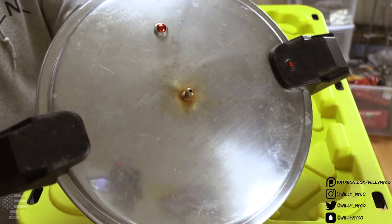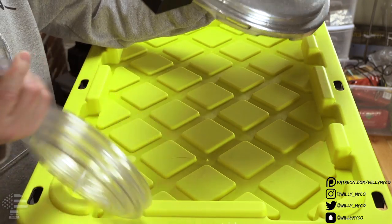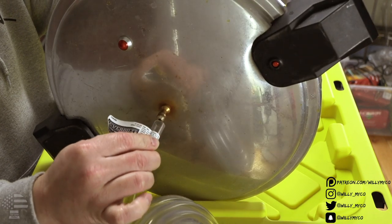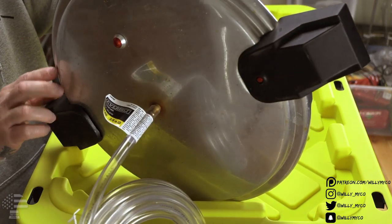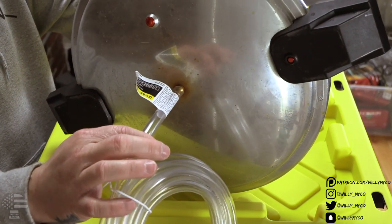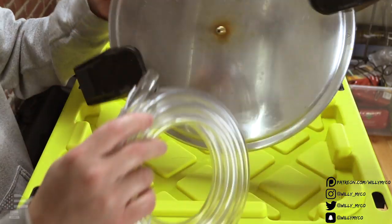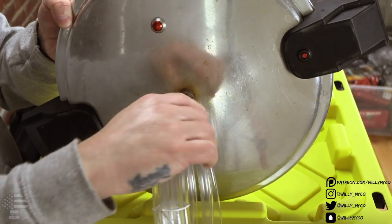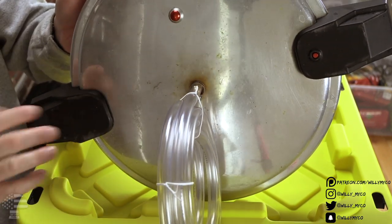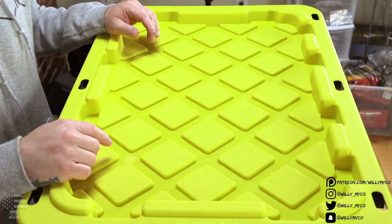Here's the top of the pressure cooker I'm using. As you can see, the tubing has to fit on that nipple nice and snug — just like that. You don't want it pulling off easily. We also have the breeze clamp, so once it's on we can clamp it right down at the nipple so it doesn't pop off when we're pasteurizing.